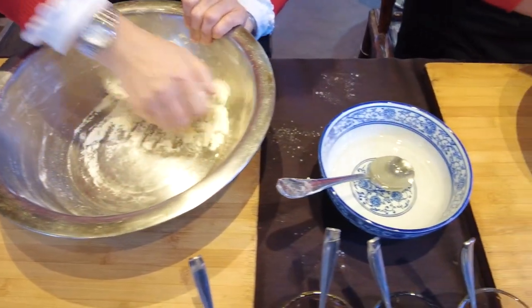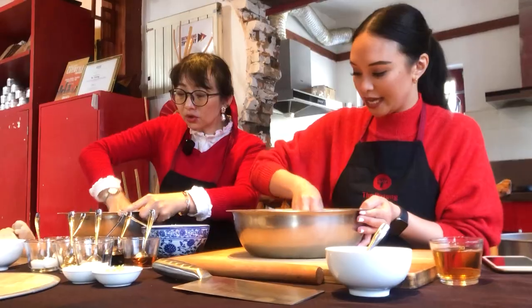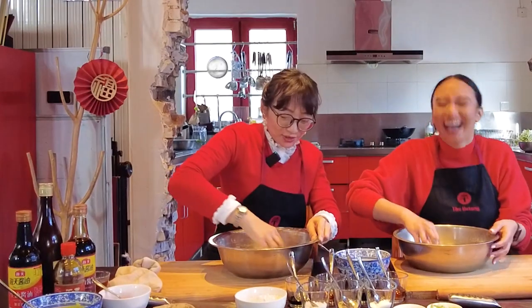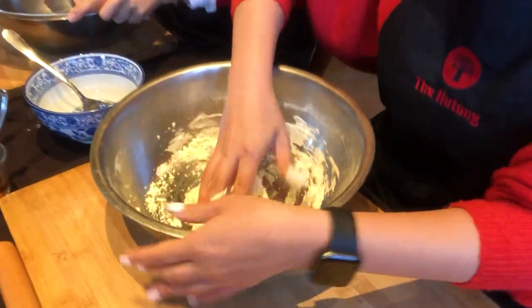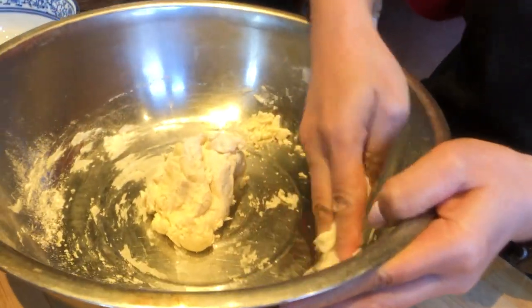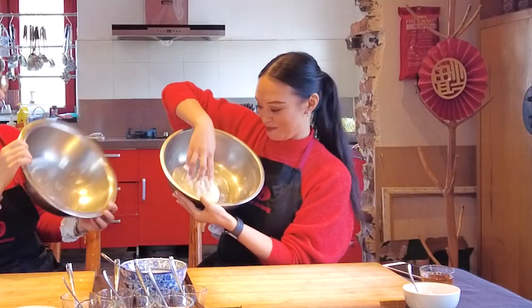If your husband washes the dishes, it's much easier if yours is clean. Jenny's dough is better than mine, but my bowl is cleaner than hers. If you make your dough slightly harder, you just let it rest longer. If it's slightly softer like Jenny's, you let it rest for a shorter time, and you can clean up in the meantime.